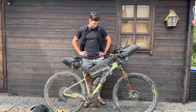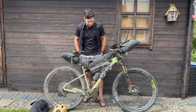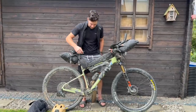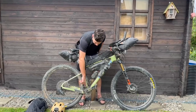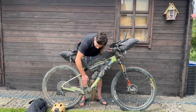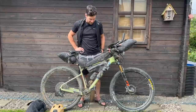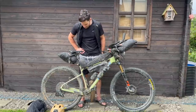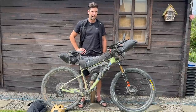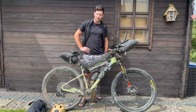Starting with the bike — the Santa Cruz Highball went really well. Light frame. Maybe one negative is not a lot of clearance by the rear wheel, so the mud built up there and pushed the chain off. But 99% of people were having trouble with this. It's an XC race frame, it's not made for this sort of stuff. But other than that, it did an amazing job. No dramas at all.